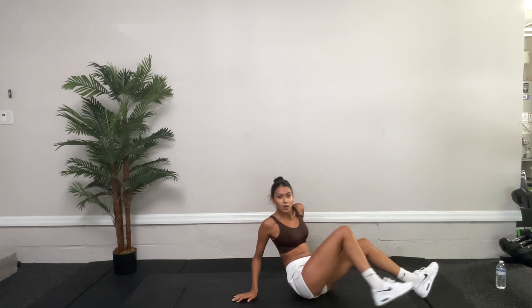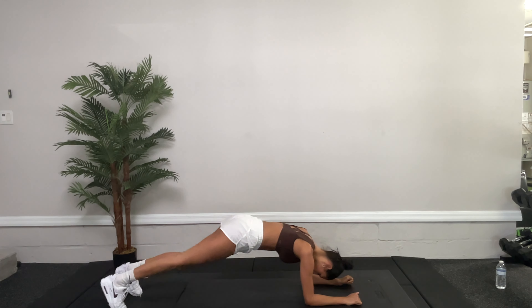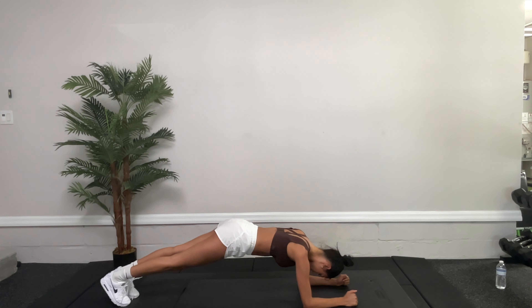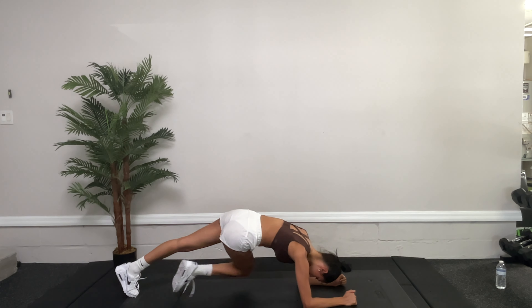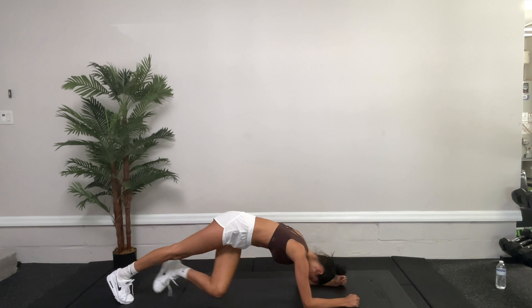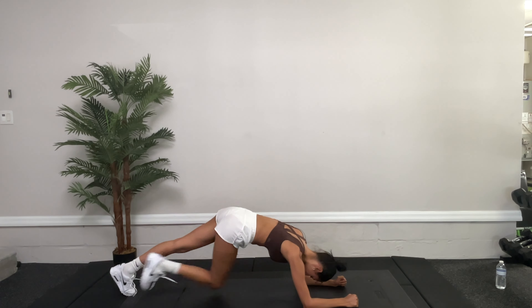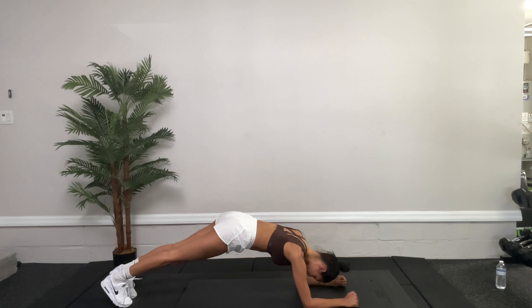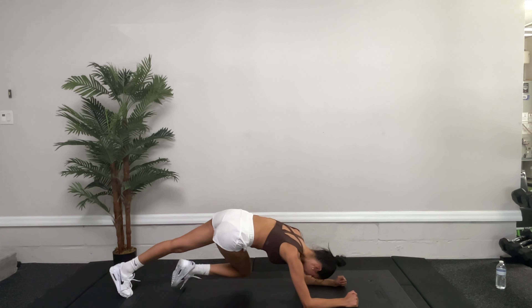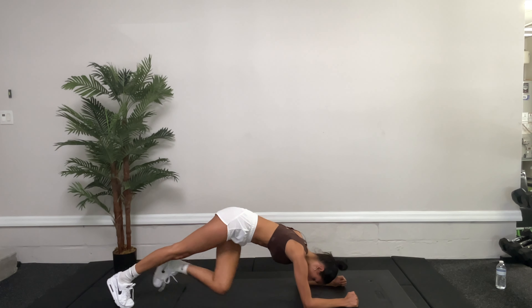We're going to get into elbow plank, knee-to-knee cross body. Knee in — bring that knee to the opposite elbow. Thirty seconds, you guys. Push yourself, you're doing awesome. Ten more seconds. Five, four, three, two, one. Great.